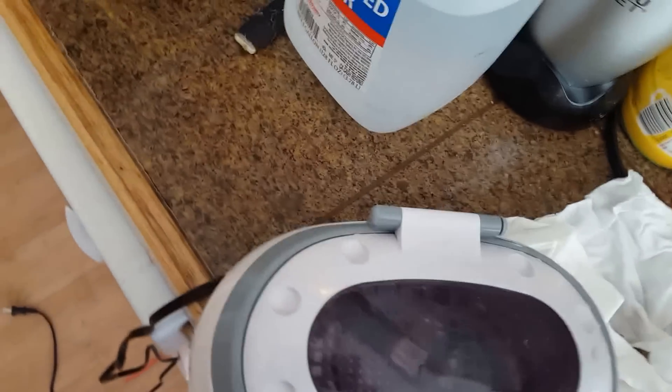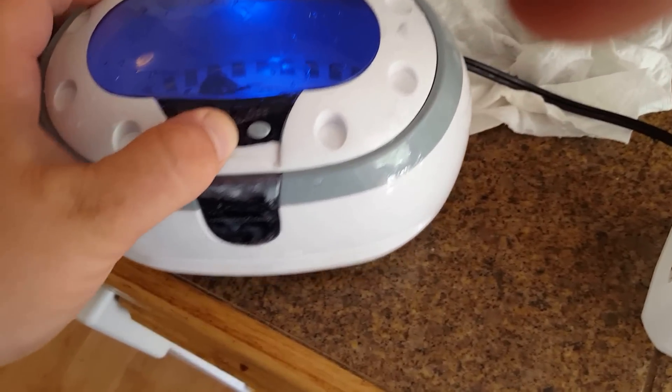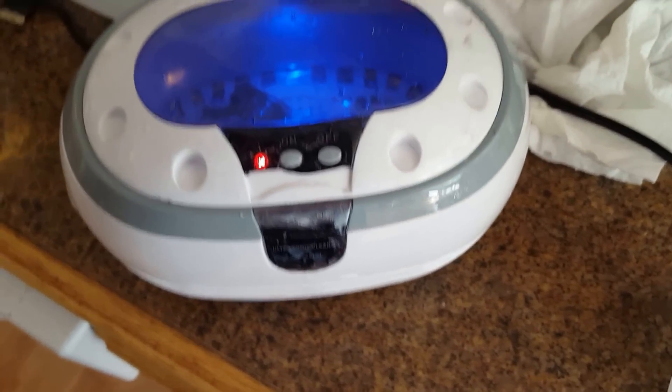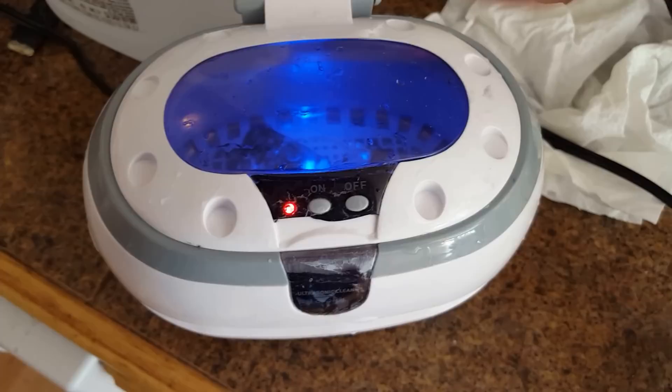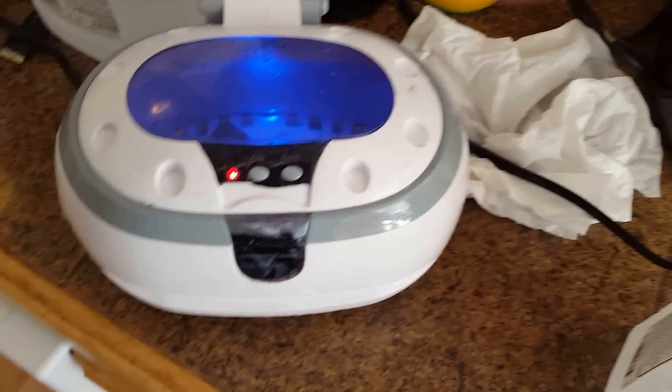Usually the screen doesn't survive the cycle — actually, it never survives the cycle, so just don't do it. You have to replace the screen almost every time. So 10 cycles, 30 minutes, and then we dry it out and test it.